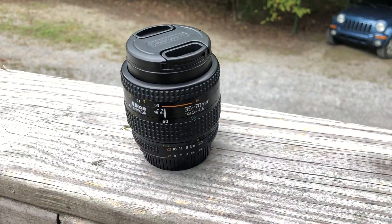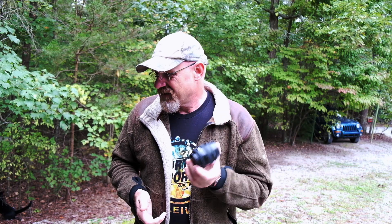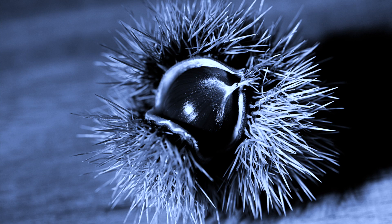What I've got today is the Nikon 35-70 variable aperture. It's a 3.3 to 4.5 autofocus lens. And what this lens is, is like the burr in the saddle of Nikon. This thing has to be one of the crappiest lenses Nikon ever produced.